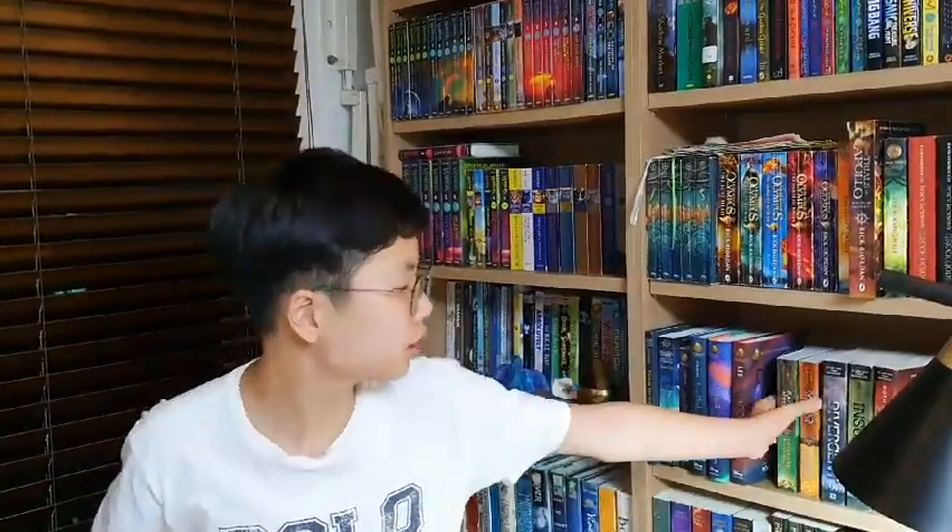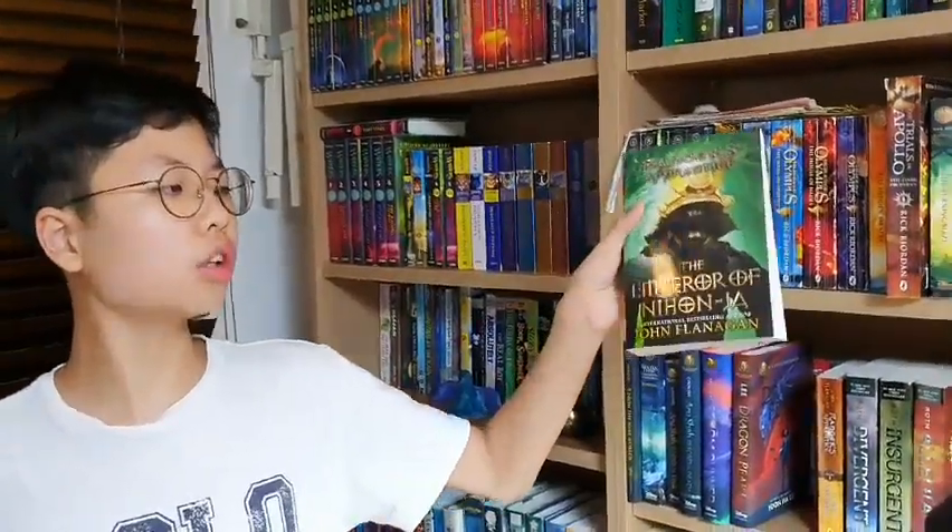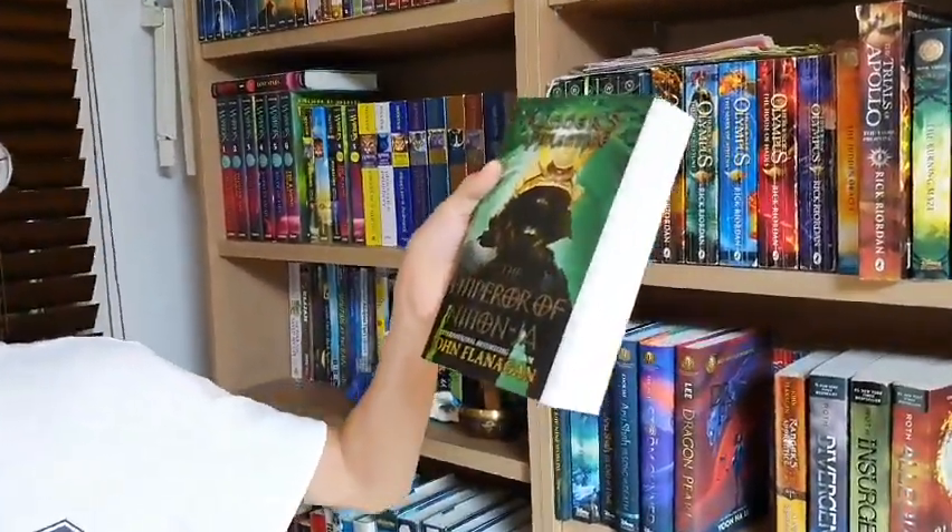Hello everyone for the BookQuestors, it's all Aaron the BookQuestor. Today I'm here to introduce this book, Ranger's Apprentice: The Emperor of Nihon Jha by John Flanagan.